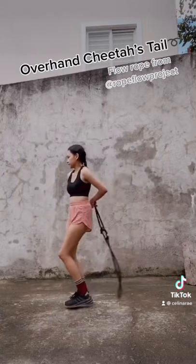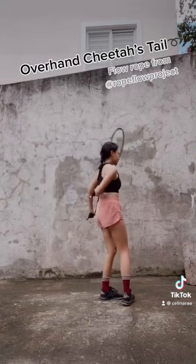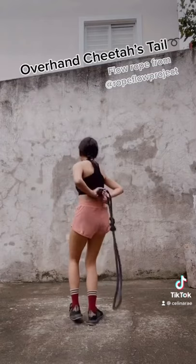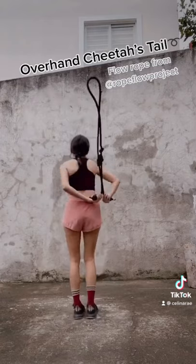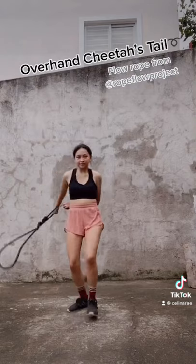You must move your arms, shoulders, and bend your knees a little bit to move the rope. You really need to exert effort to do the reverse cheetah's tail. Your exit will be overhand sneak or the normal cheetah's tail.